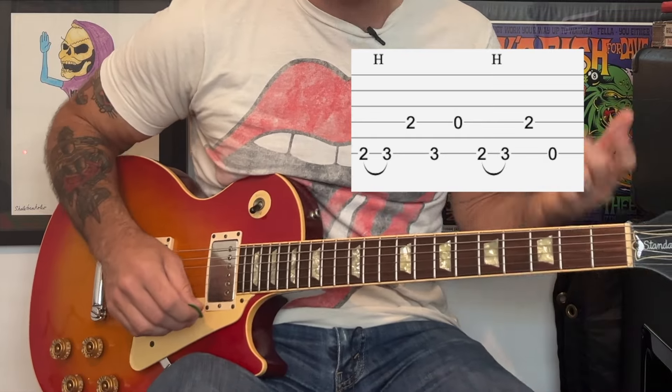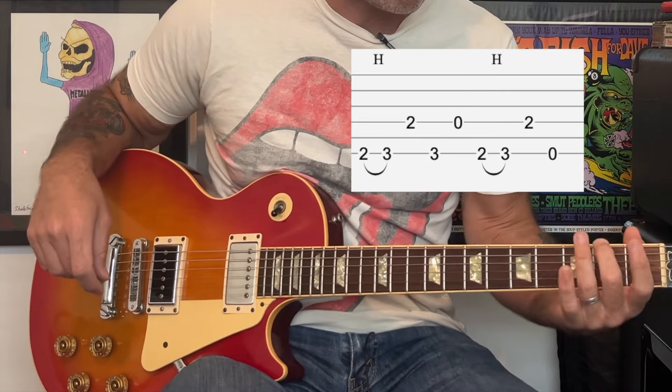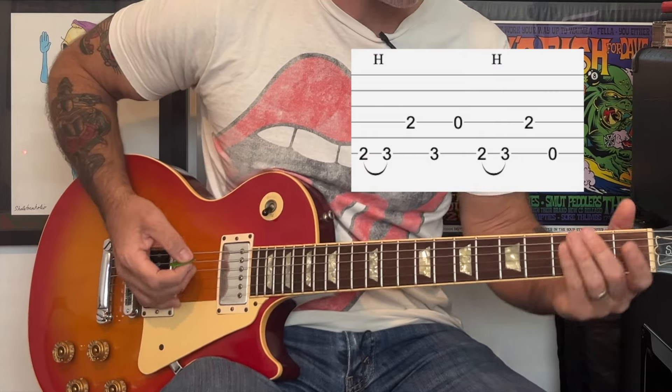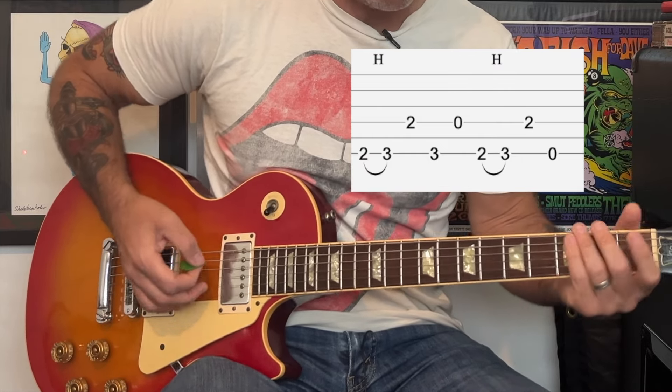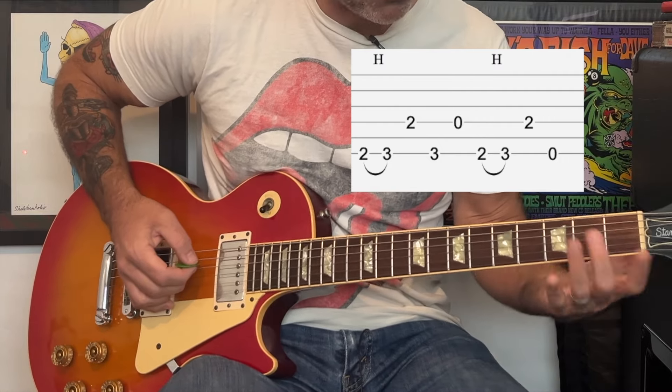I like to play it with my middle finger and my ring finger on the 2nd fret and 3rd fret of the low E string. We're going to do a hammer run and it's real quick. And then we're going to hit the 2nd fret of the D string with our middle finger.